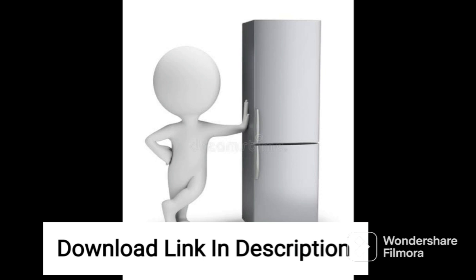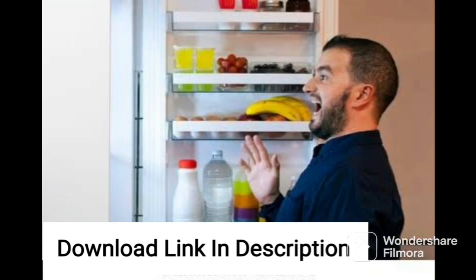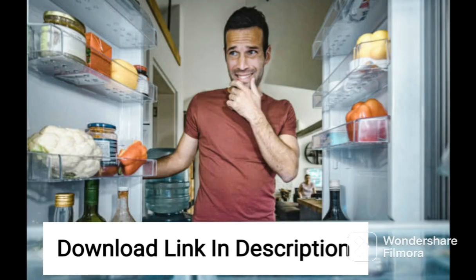One of the standout features of this refrigerator is its 3-Star rating for energy efficiency. While it is not as efficient as higher-rated models, it still consumes less power than conventional refrigerators, making it an economical choice for those who want to save on their electricity bills.